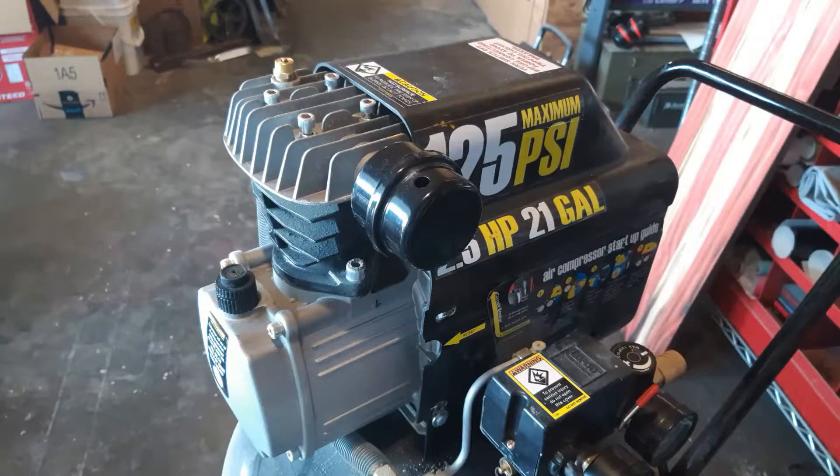Hey, it's Rob again, back with another how-to. Friday night I was trying to build some things and my air compressor would not hold air — it just ran and ran and kept running and wouldn't fill up. So I did some research and looked some things up on YouTube, figured it out. I think I've figured it out and we're gonna see if we can fix it today.